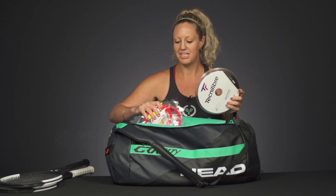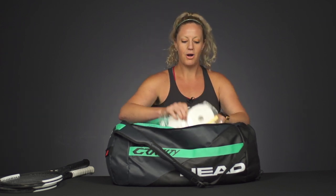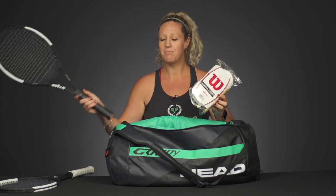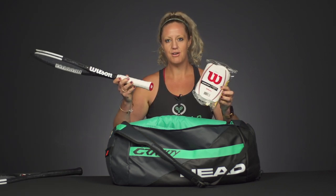Oftentimes at camps there is a stringer on site, so you wouldn't have to worry — it's usually pretty cheap to get your racket restrung. Also, please send them with overgrips because they're out there for hours a day, the courts are dirty, the grips get dirty really fast. So you're really going to want to make sure that they have enough overgrips to change them whenever they want.